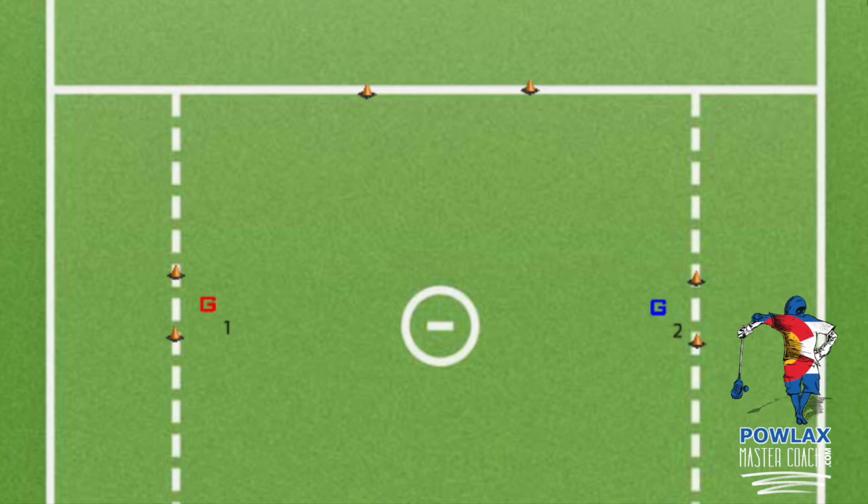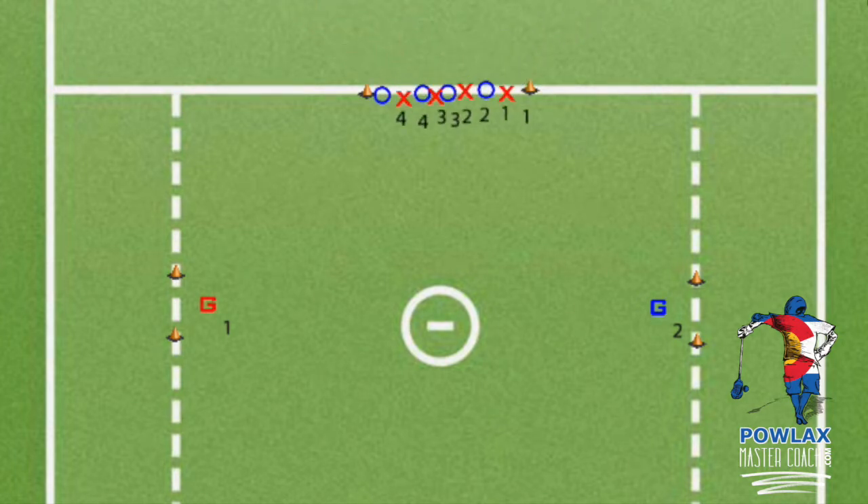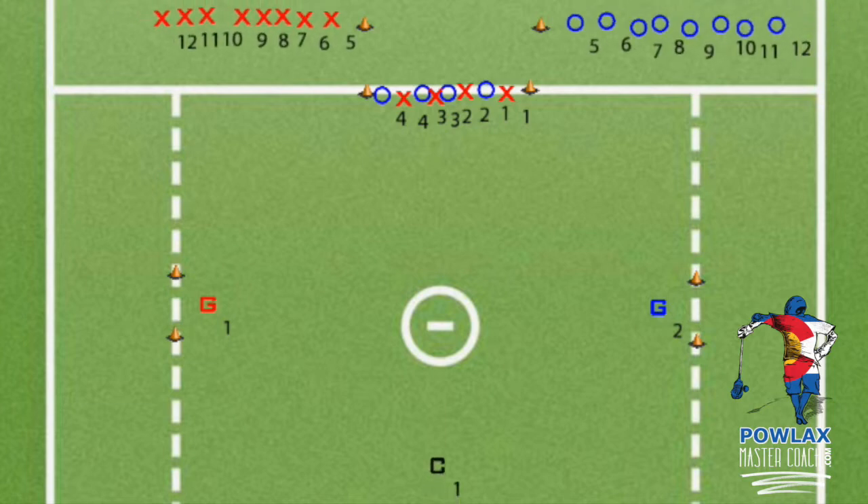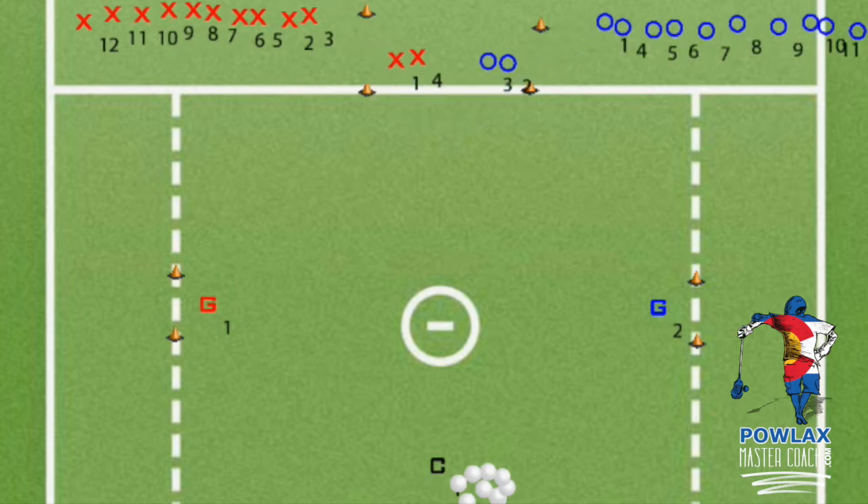Once we have our goals set up, we will place our cones so that players know how to enter the drill. The first two cones will be near the sideline of our new field, about 10 yards apart with the center on the midfield line. Players will line up between these cones before starting each rep. The second cones will be about five yards further towards the sideline, right behind the other two, and the teams will line up outside of these cones. A coach with a bucket of balls will set up on the other side of the field at the midline. Duke can be run 2v2, 3v3, or 4v4.